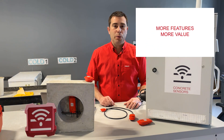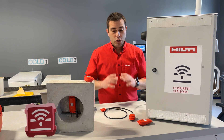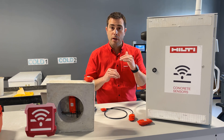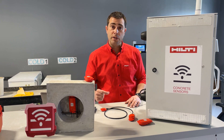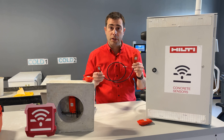Now that we know the differences between our sensors, let's talk about what they have in common. Both T1 and T2 sensor types should be installed within six inches of the surface of your concrete. This ensures that the signal can escape the concrete and connect to your phone or to a gateway. If you need to monitor deeper than six inches, we recommend you use a cabled version of our sensor.